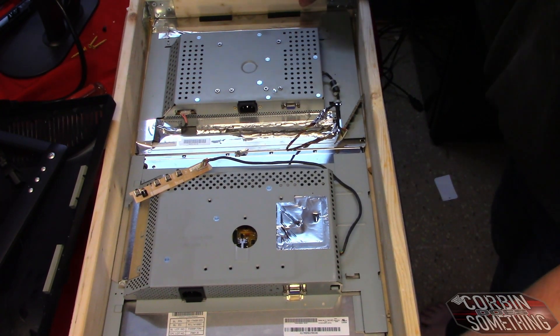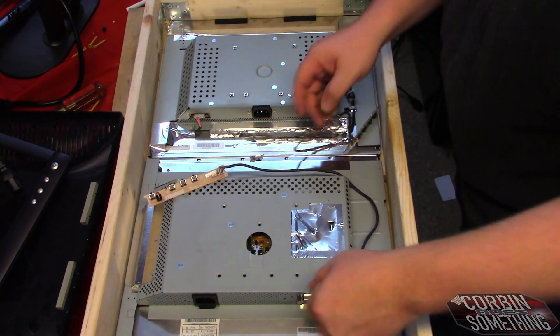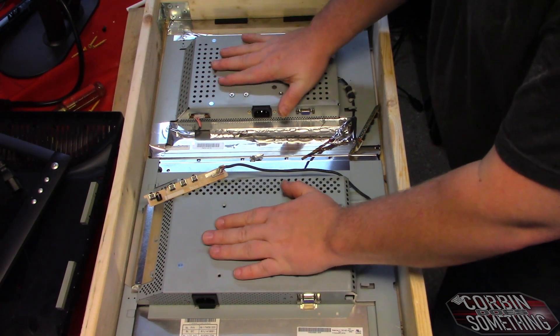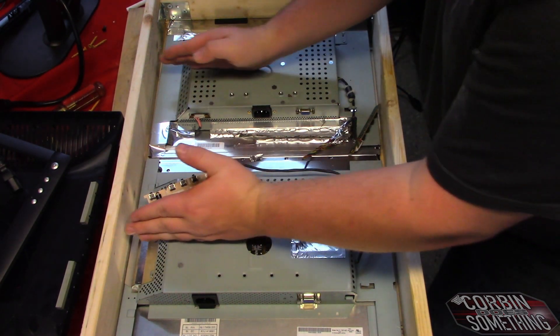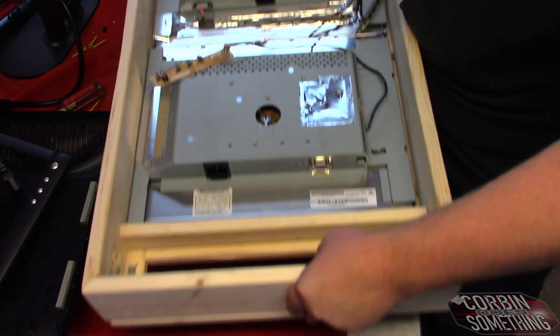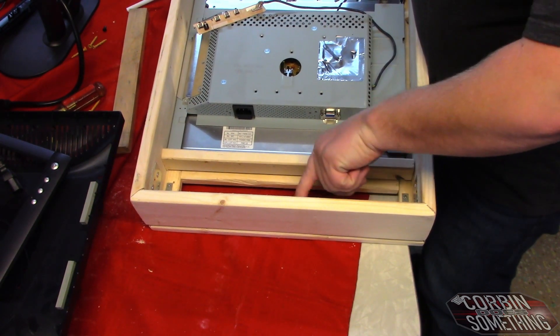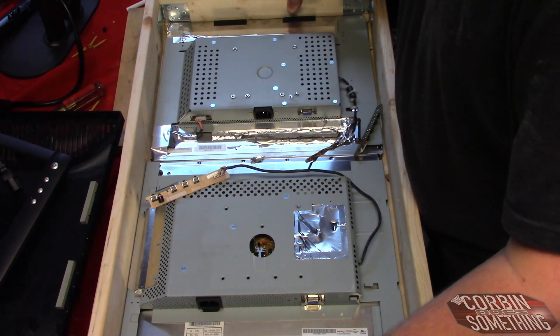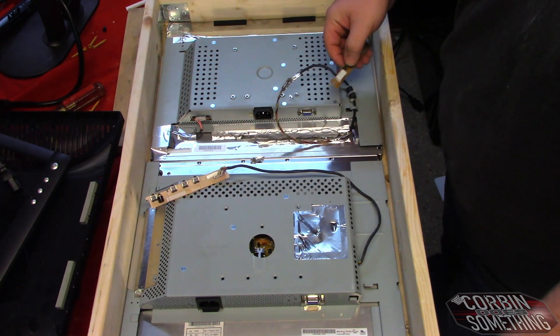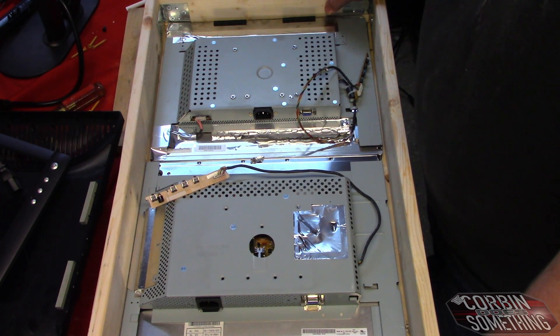We have the monitors inside the case. I'm going to do some backer rod around the sides, and on the front where the monitors are laying I'm going to put foam. I'll also have two pieces of wood go across to lock these in. I'm still trying to decide how to run the power — there's a little bay here that was going to be for the computer. I still have to figure out what to do with the cables.